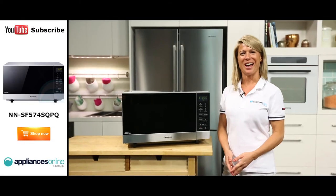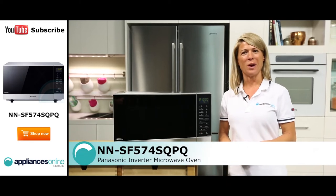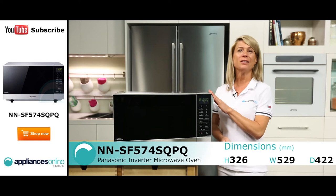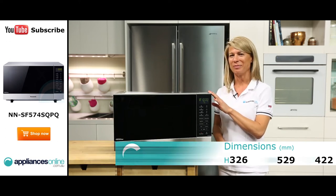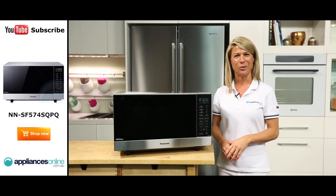Hi, I'm Mel from Appliances Online and today we're looking at the NN-SF574SQPQ Inverter Microwave from Panasonic. This is finished in a sleek stainless steel and it's carrying a one year warranty. This Panasonic microwave is ideal for any medium to large household.